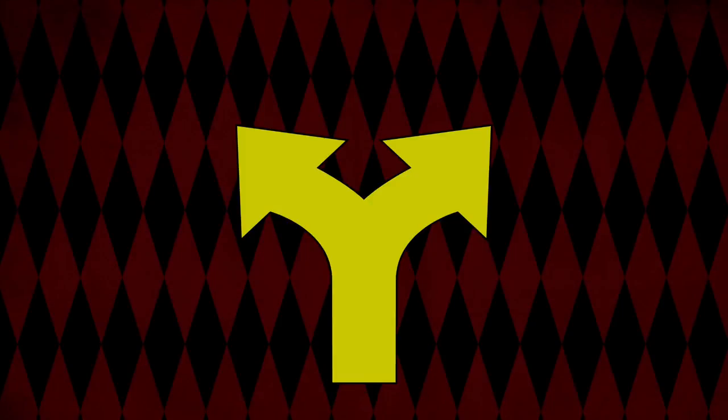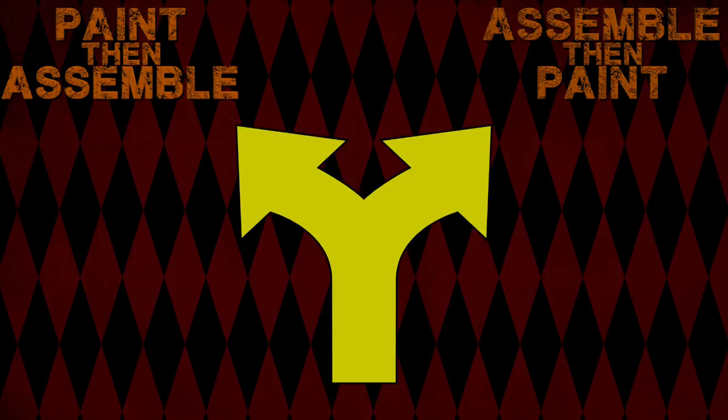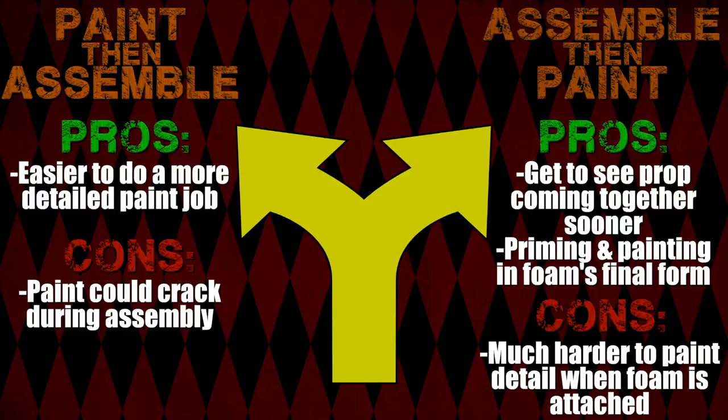This is the point in our build where we reach a fork in the road on what to do next. We could paint the foam and then assemble it at the end, or we could assemble it first and then paint it. Each have pros and cons, so let's take a quick look.